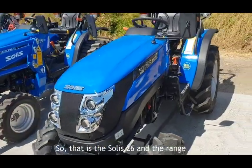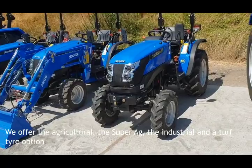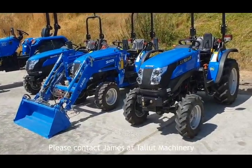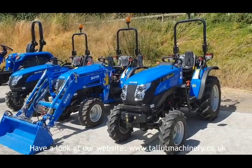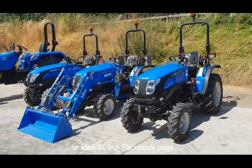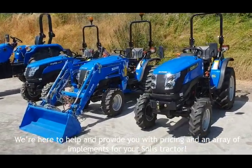So that is the Solis 26 and the range. We offer the agricultural, the super ag, the industrial and a turf tire option. Please contact James at Talent Machinery, have a look at our website talentmachinery.co.uk or look at our Facebook page. We're here to help and provide you with pricing and an array of implements for your Solis tractor. Thank you.